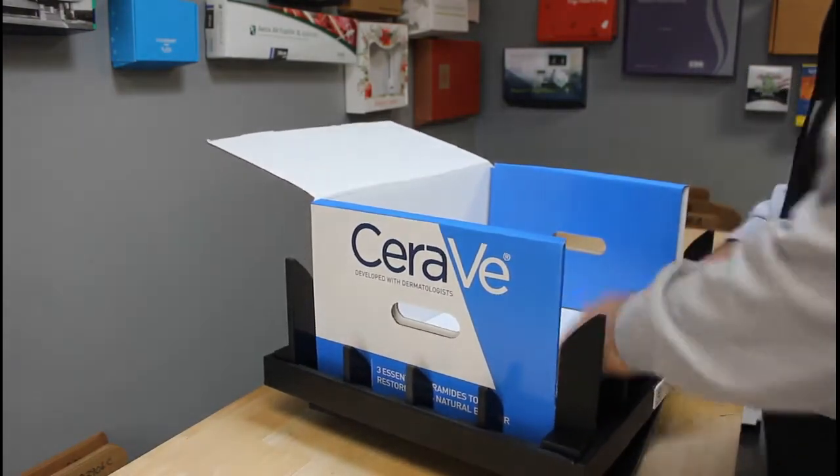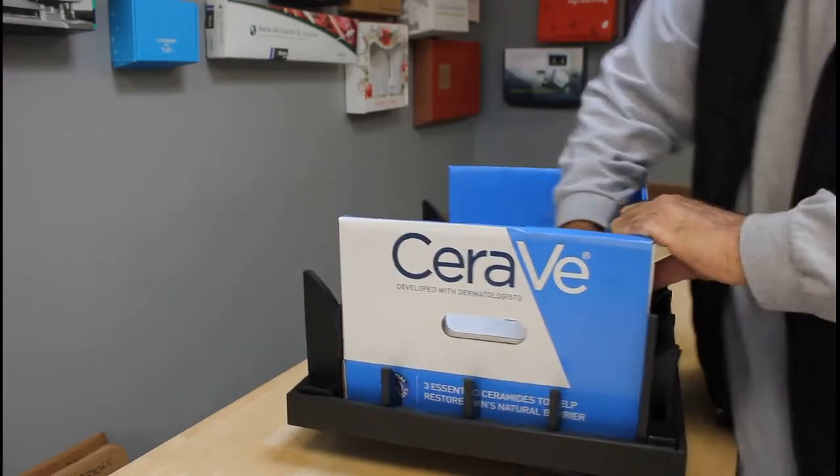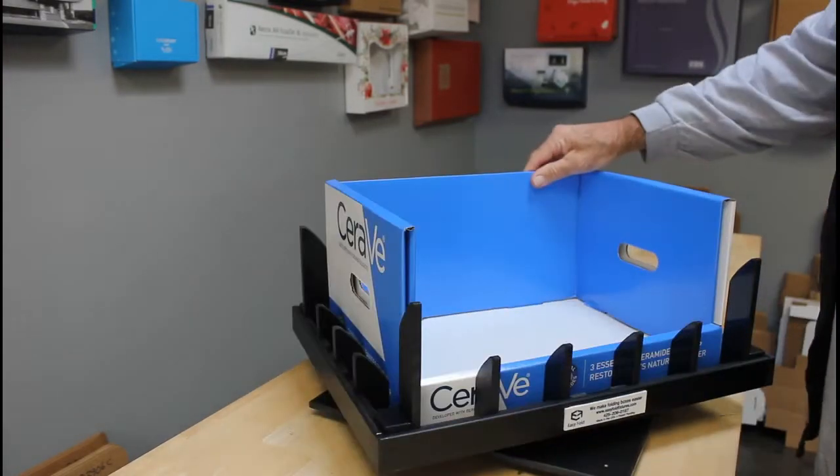Do the front and the back, and you have your completed box. Thanks again.